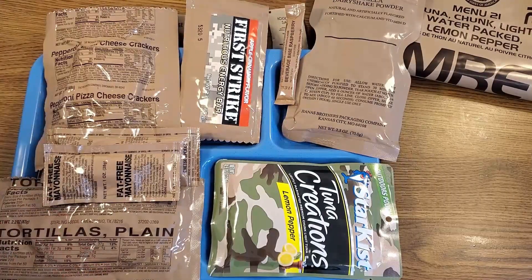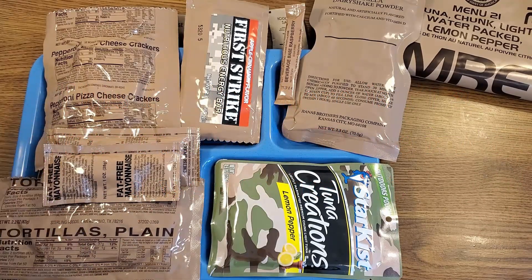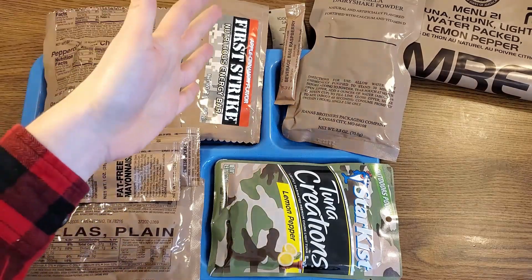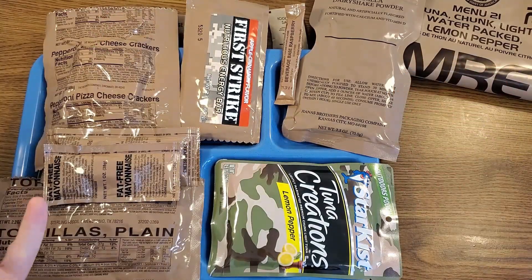As you've probably already noticed, there is no included FRH in this meal — this is designed to be consumed room temperature. It's also a little bit of an odd menu in that there's no real dessert in it. I suppose they're counting the first strike bar as a dessert, but for me that's more of a snack. A vanilla dairy shake is dessert-like, but a beverage really isn't a dessert either.